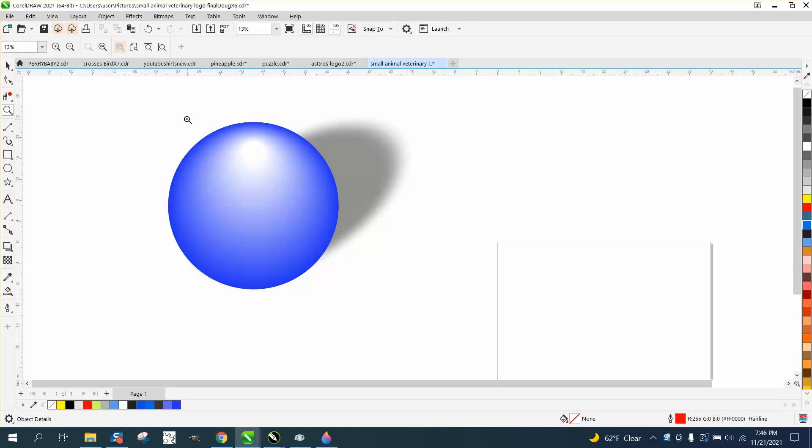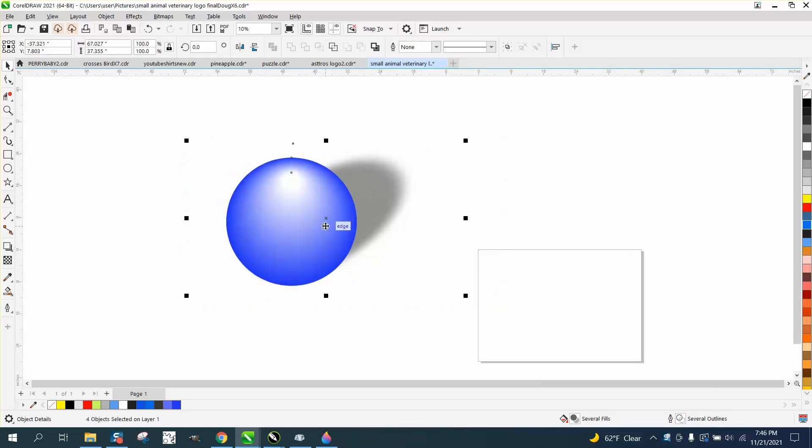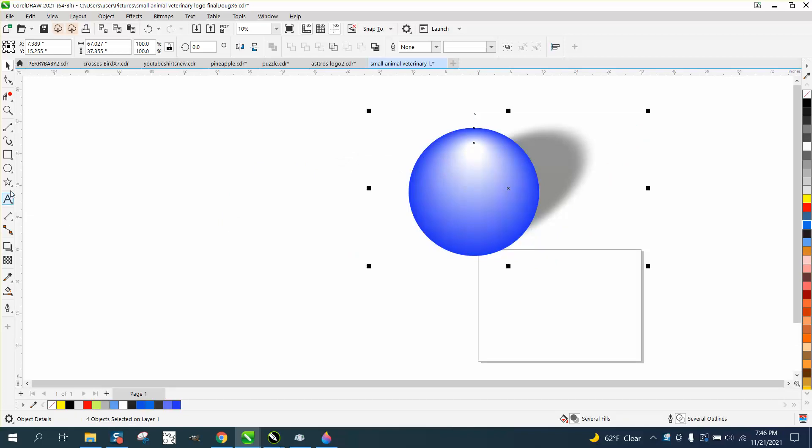Hi, it's me again with CorelDraw Tips and Tricks. I'm kind of out of my element here, but somebody asked how they could put a shadow, and we kind of gone through the steps — you can't put a shadow on this object because it's kind of like a blend, but there's ways around that.